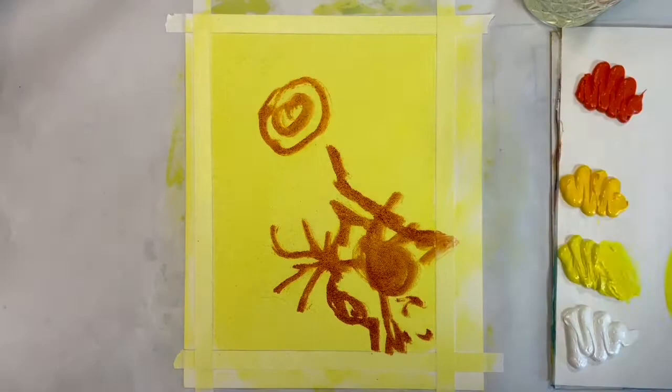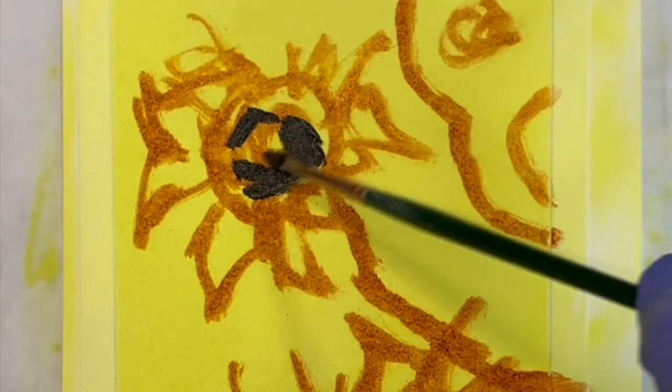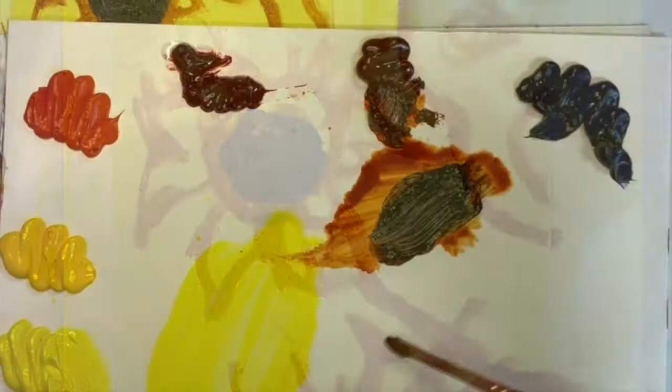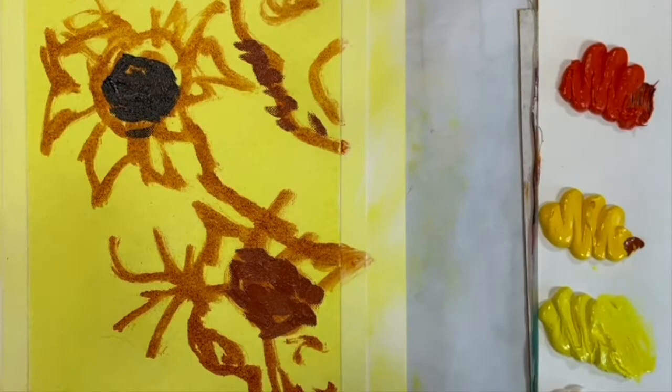I usually start with my dark colors first. Van Gogh is known for his thick sculptural brushwork called impasto. You need to load a lot of paint on your brush for this technique. Wipe your brush before changing colors — you don't really need to rinse it in the mineral spirits every time, just wipe it off with a paper towel. You want the paint to be thick but not watered down.